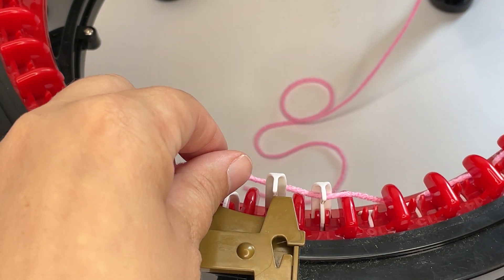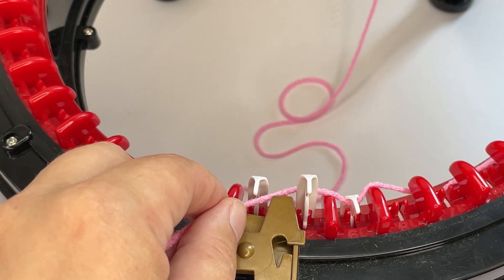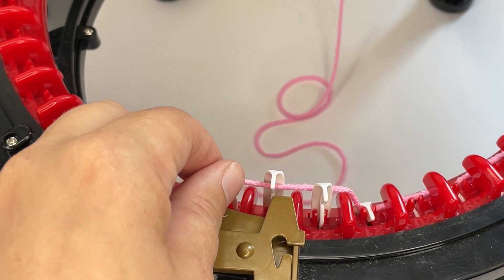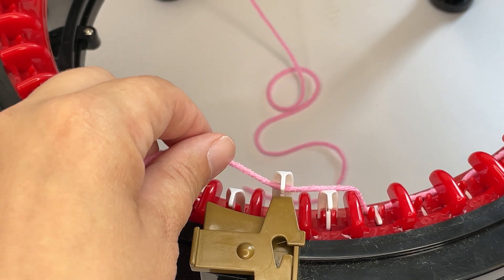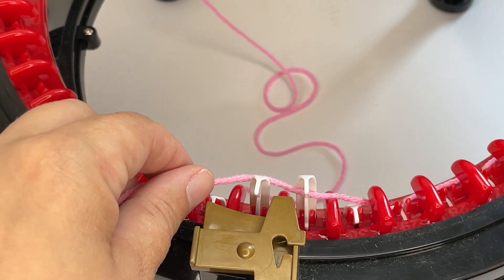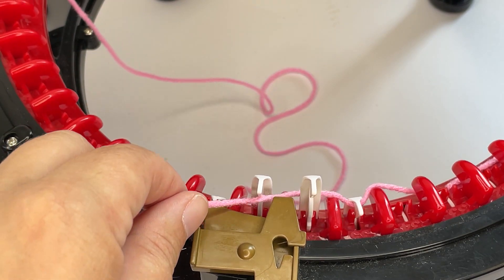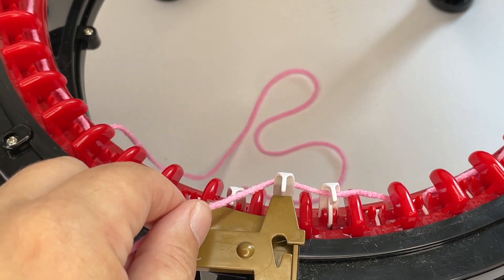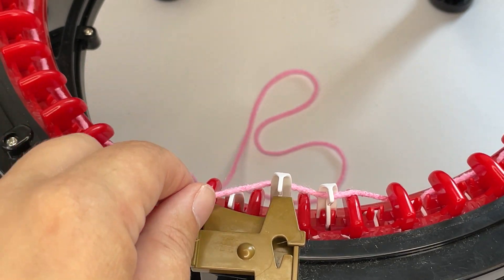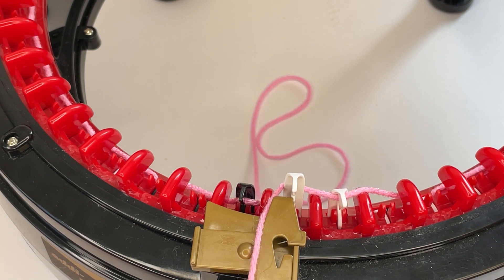Make sure that when you're going in front, the hook is pulling the yarn down inside the machine. When you get round to the last needle, you want to make sure that you're coming behind it.